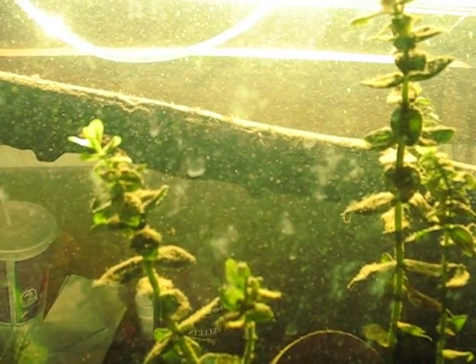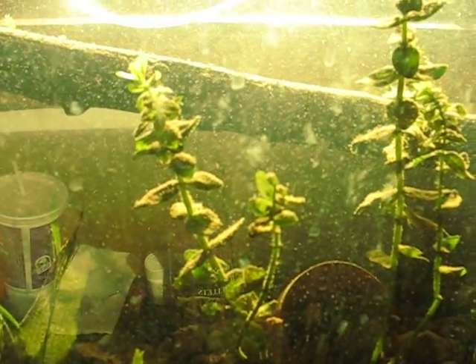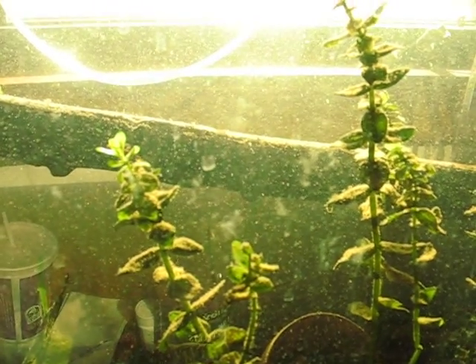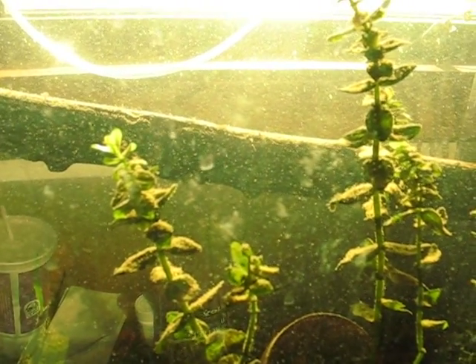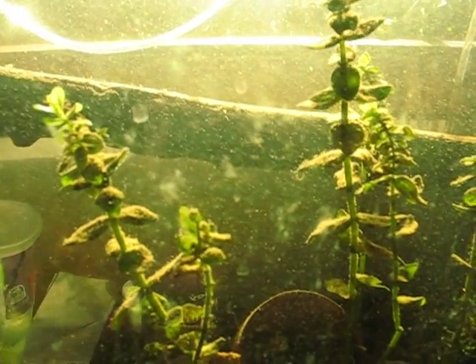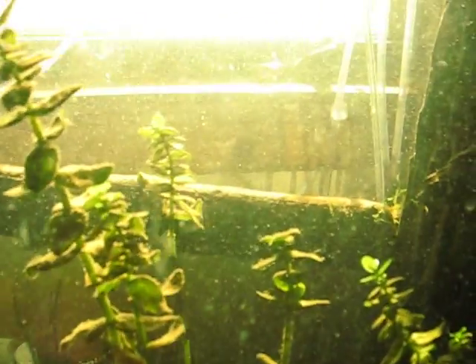That is natural photosynthesis. That is those plants eating up CO2, pumping out oxygen, or whatever it is that happens. I know that's what happens — photosynthesis — and that's what's happening in my super cool black water tank.